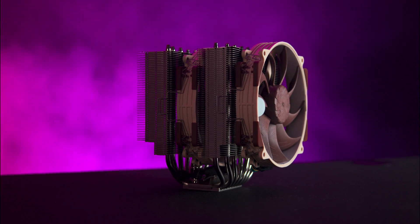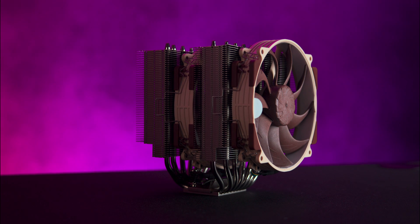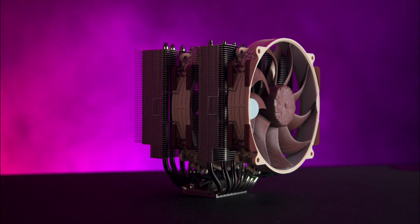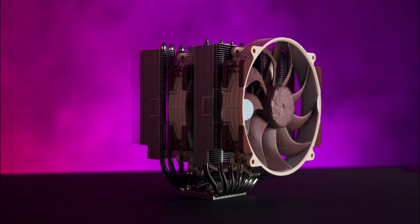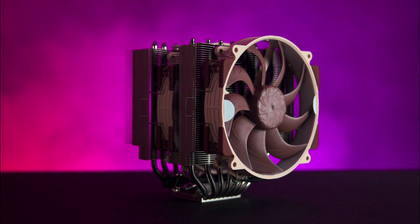It supports AMD AM5, AM4 and Intel's LGA 1851, 1700, 1200 and 1150X sockets, making it a versatile option for most modern builds.